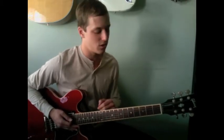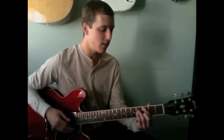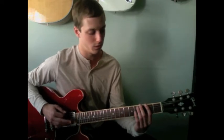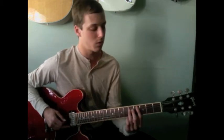Alright, so this lick is just over a major 7th chord — here I'm thinking G major 7th. I'm basically just outlining the chord, first starting off with an arpeggio. So we've got F sharp, which is the 7th of the chord, into the root, 3rd, 5th, 7th, root. So there's the arpeggio, which is cool.